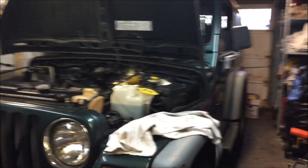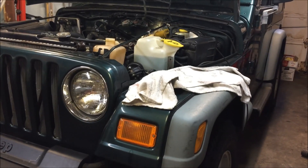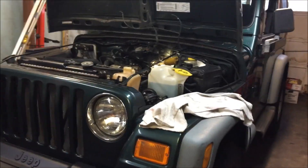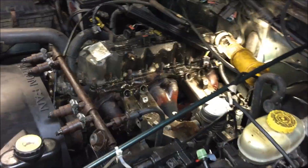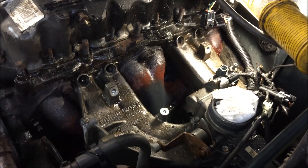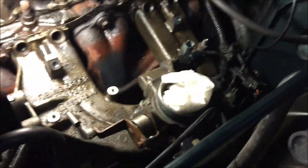Hey everybody, back on here for part three. Working on the 2000 Wrangler TJ, probably about 10 days later since the last video. Finally getting the Jeep into the garage and working on the exhaust leak. I've got a lot of it disassembled. I'm not really making a how-to video — there's plenty of those on YouTube already — I'm in the process of pulling off the exhaust manifold.